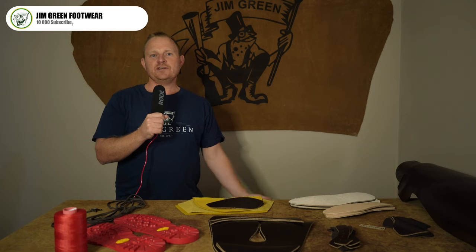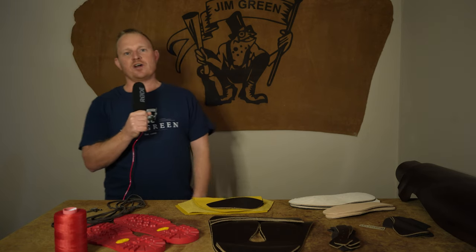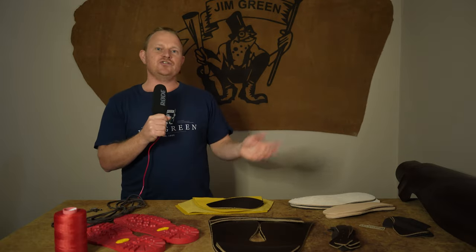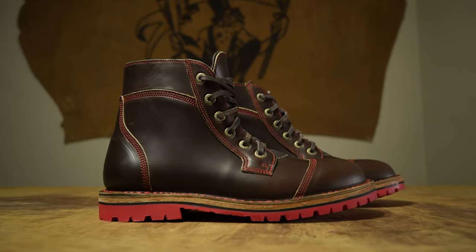We're going to go through each component step by step and explain the problems we encountered along the way. There is also going to be a giveaway in this video, so stay tuned — later on we'll let you know how to win a custom-made pair of Jim Green boots in the Halloween Chrome Excel brown leather.